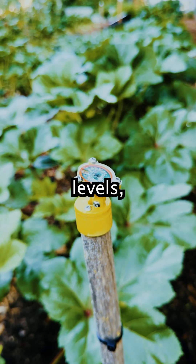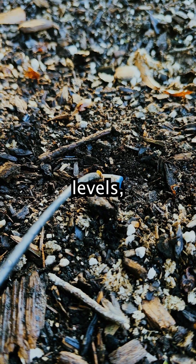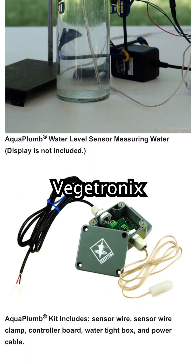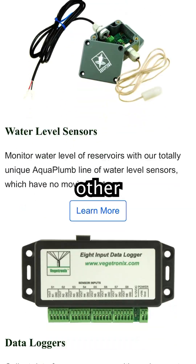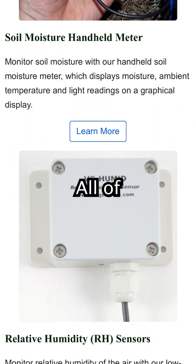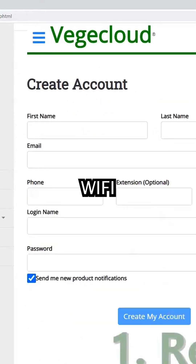These sensors give us light levels, soil moisture levels, temperature levels, and humidity levels. Vegetronics also make water level sensors, barometric pressure sensors, and many other outdoor sensors you can configure. All of this data is sent over Wi-Fi to an online app created by VeggieTronics called VeggieCloud.